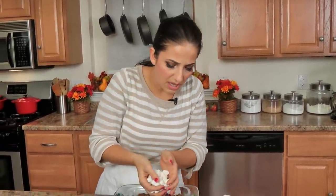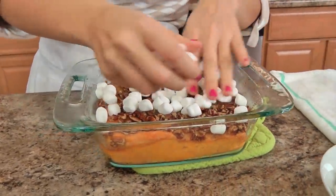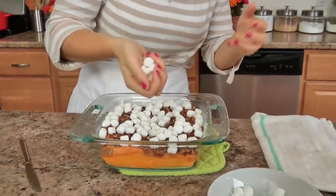These are mini marshmallows. You can do a really thick layer or a really thin layer — it's really up to you. I'm just going to do a thin layer, about a cup of mini marshmallows. I don't want to do too much because it tends to be overpowering, and I want just one layer, not multiple layers. I'm going to pop this back in the oven for around five to seven minutes, or until they start to soften and puff up a bit, and then we'll be ready to serve.